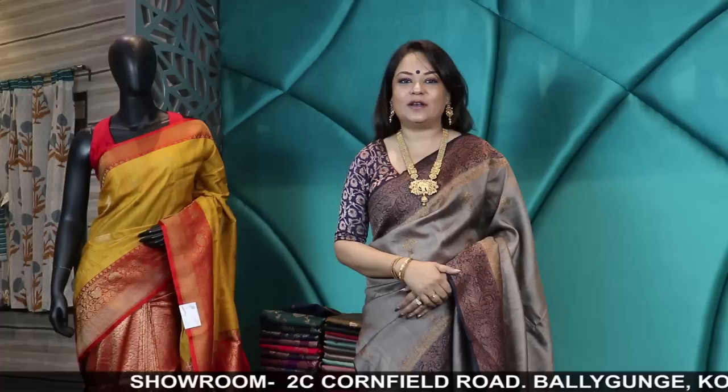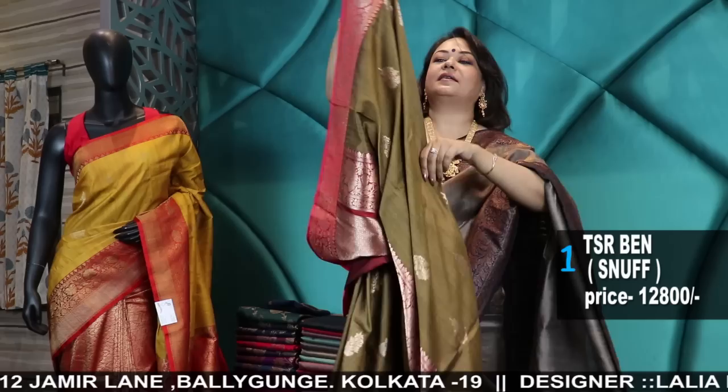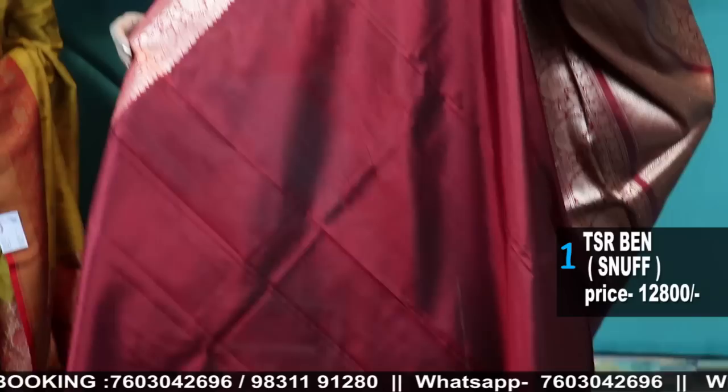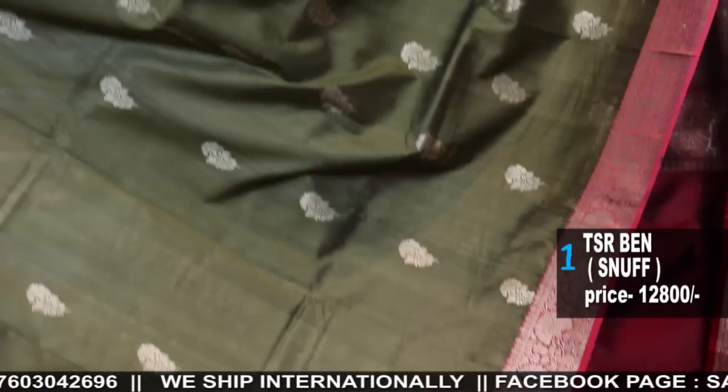Today's episode will be on handwoven products of Handloom Tassar Banarasi as well as Dupian Jaal. I will show no Bhutas, only Dupian Jaal as well as some exclusive handwoven Karua weaves in Tassar Banarasi. I'll start with the first one which is a beautiful snuff color, a mehendi color. It is a lovely unusual piece with red border, copper gold zari, red with katan silk blouse piece. The border pallu is in katan silk and the body is in pure Tassar. Price is 12,800. The first product comes with all over Bhuta.